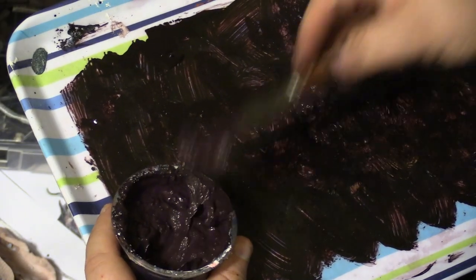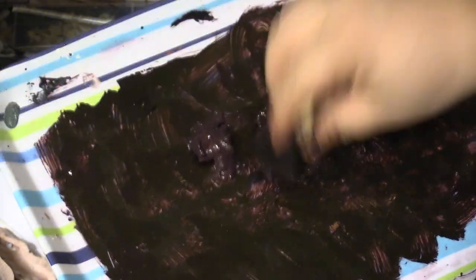To make these blobs even chunkier, I also add cabosil powder into the latex.